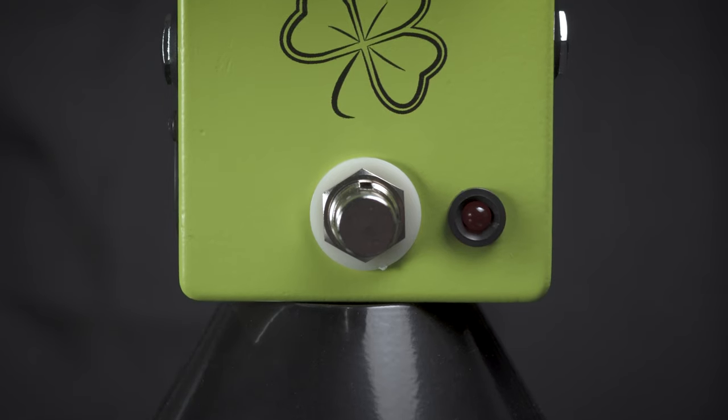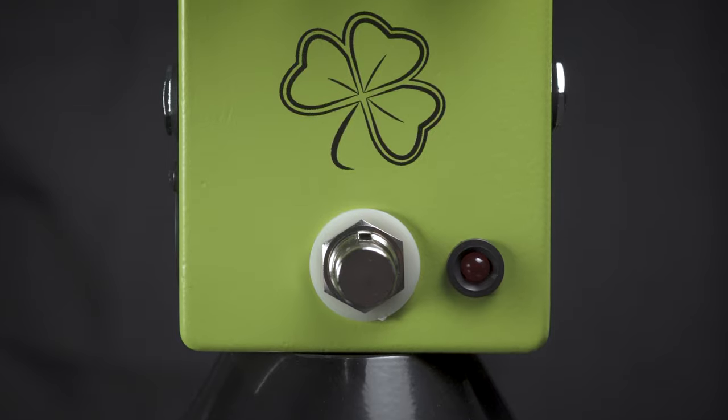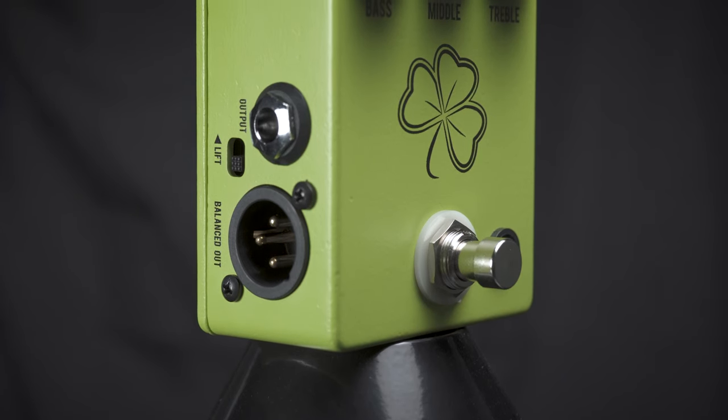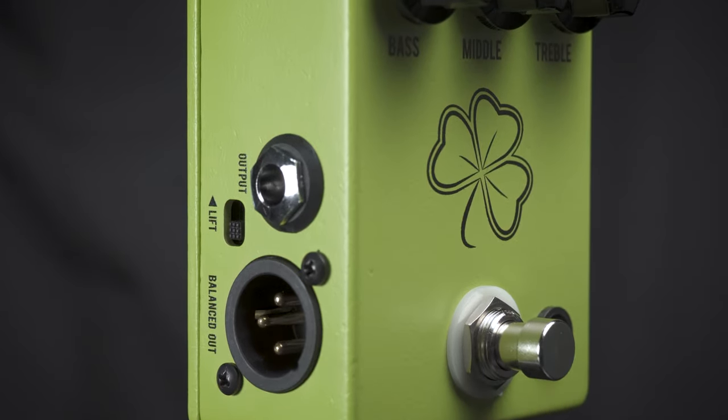This is the JHS The Clover, a very flexible EQ and preamp pedal. It features a low cut, a balanced out so you can use this as a DI, along with a ground lift.